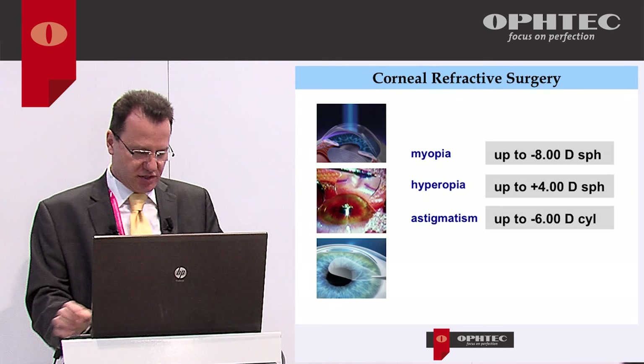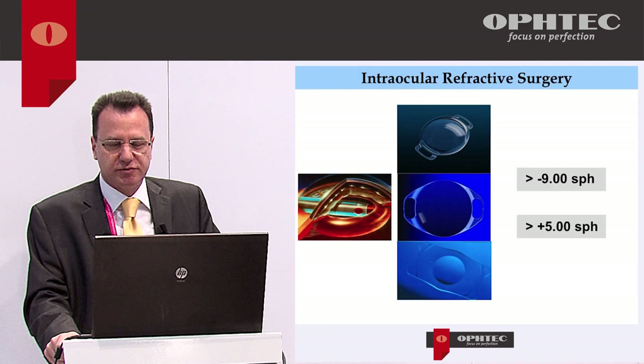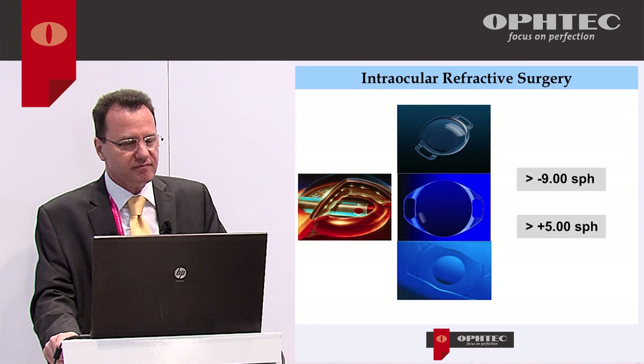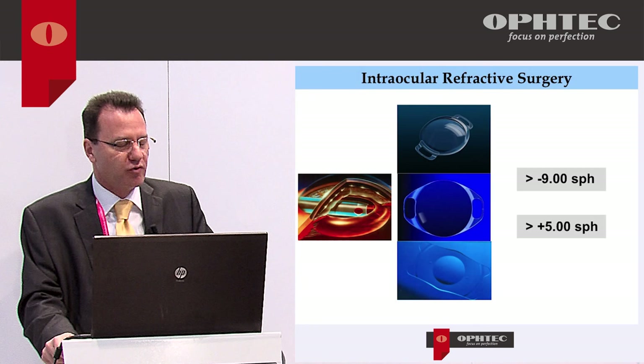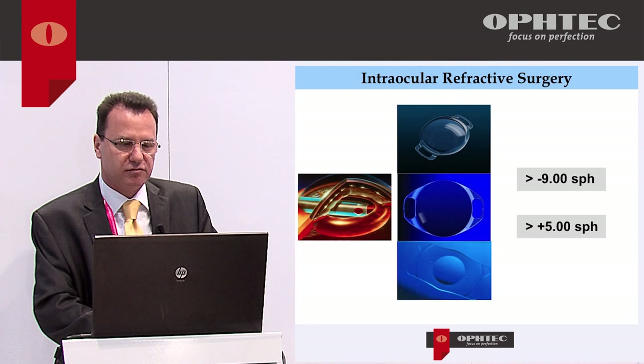For low degrees of myopia and hyperopia we usually perform corneal refractive surgeries, but for higher degrees — more than eight or nine diopters of myopia, or more than four or five of hyperopia — we need to go inside the eye. Options include removing the crystalline lens, though this risks presbyopia and retinal detachment in high myopia, or phakic IOLs such as Artiflex and Artisan.